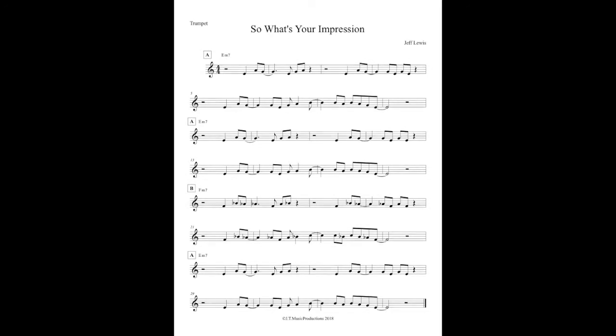[Musical performance of the tune plays.]